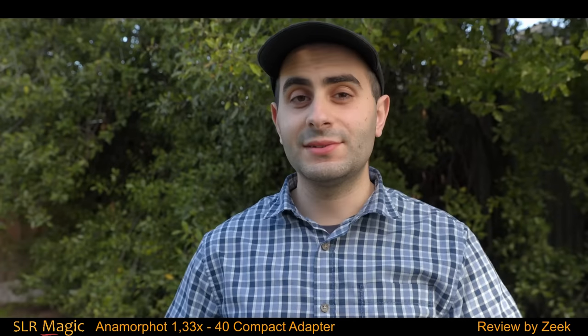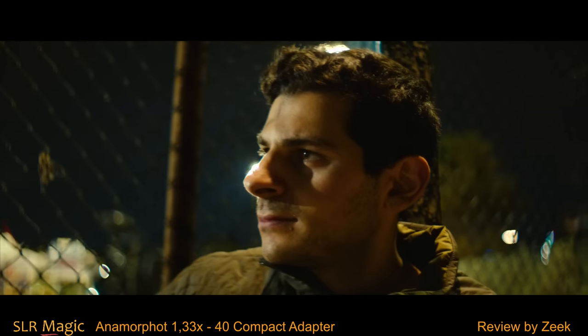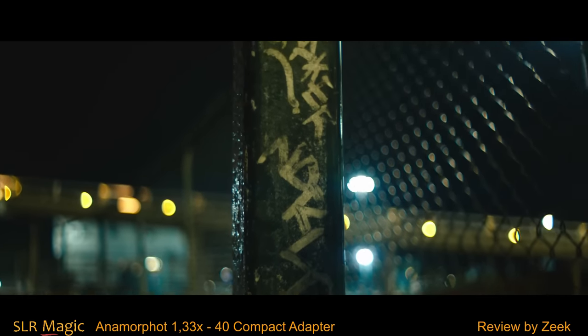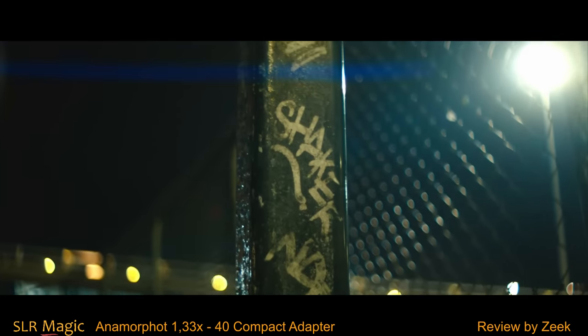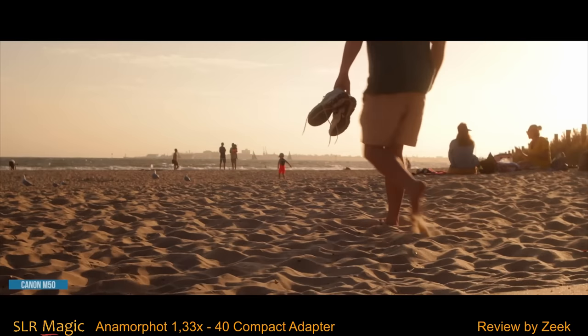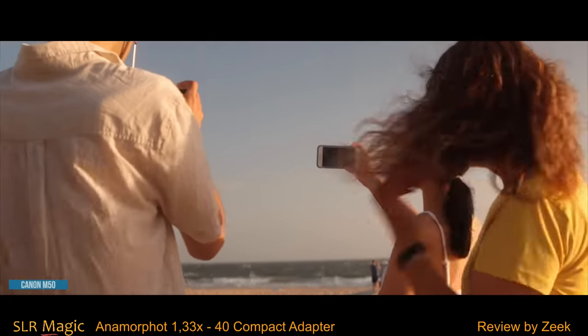Now it's time to take a look at some footage. I have used it on full frame 2.35, APS-C, and other formats, and what I love about this adapter is the cinematic look that it delivers. The softness really depends on the camera and lens combo, and a good resolution camera with an appropriate lens match will give you the best results in my honest opinion.